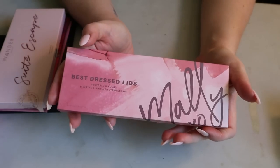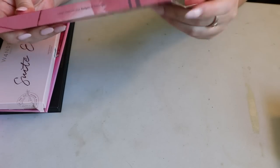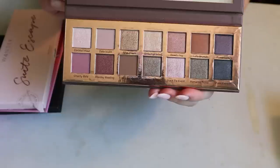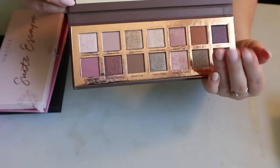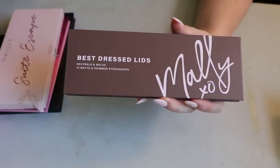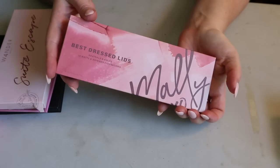This first one is from Mali Beauty — it's called the Best Dressed Lids, Neutrals and Bolds, 14 matte and shimmer eyeshadows. It's in my new makeup drawer so I keep it in the box. I mentioned in my new makeup drawer video that this reminds me of the ABH Nouveau palette but with more shades. I don't know anything about the formula, but I do own an eyeshadow stick from Mali and really liked that, so hopefully I'll like this.